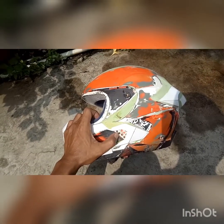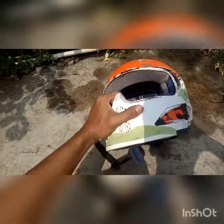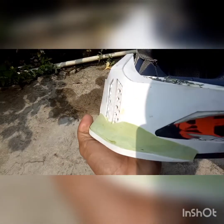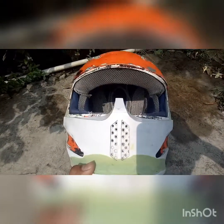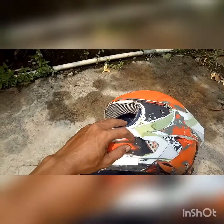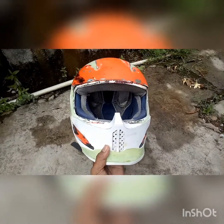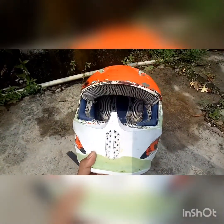Ini ditambah, dikasih variasi biar mirip kayak aslinya. Ini dinaikin sedikit. Dempulannya segini. Ini yang diperbarui, ini bentuknya jadi lurus, kan beda sama yang kemarin. Ini tambah depan biar lebih sempurna, lebih mirip lah kayak ruroc yang asli, daripada yang pertama bikin kemarin itu.